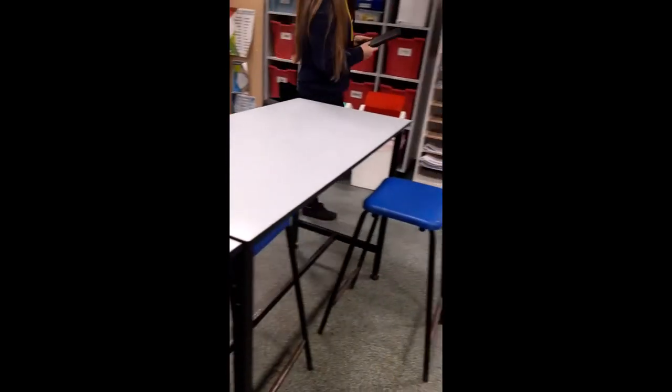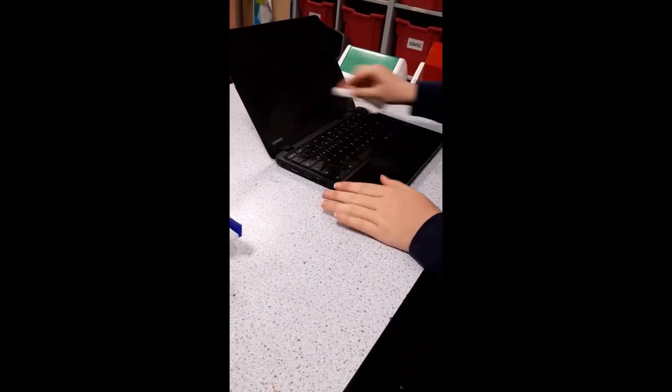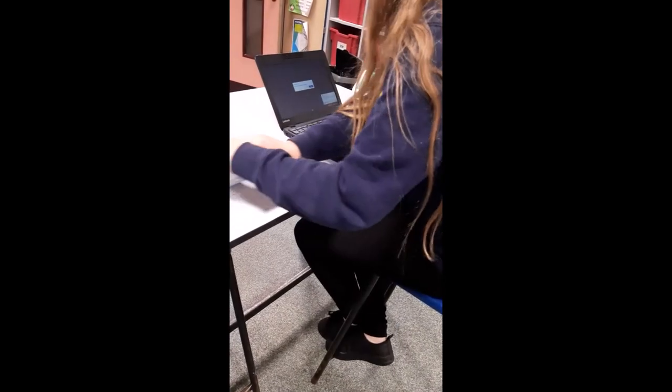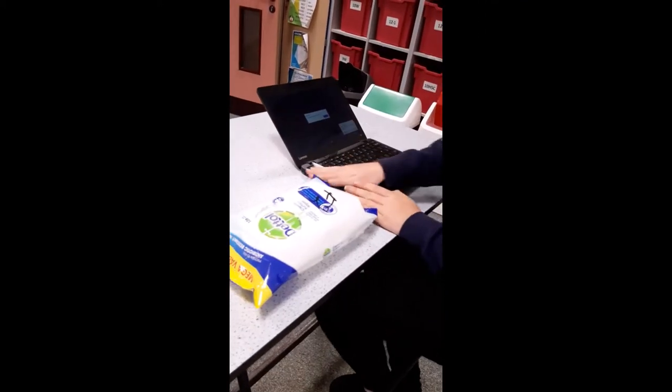6. If you're using a Chromebook, sanitise it using antibacterial wipes. Don't spray antibacterial spray directly onto them. 7. After using the Chromebook, wipe it over again and plug it back in, making sure to put the wipes in the black bin.